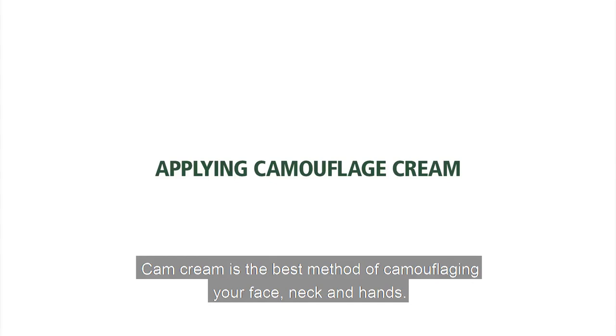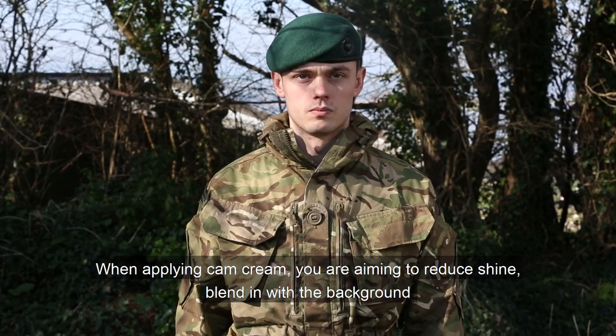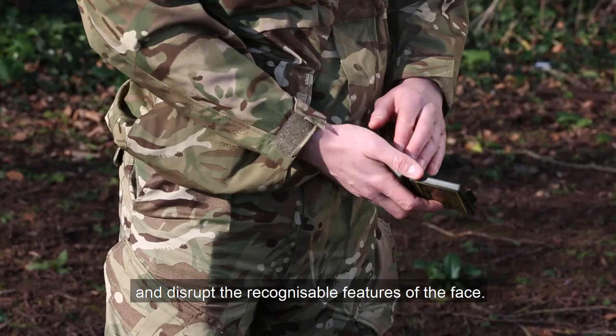Cam cream is the best method of camouflaging your face, neck and hands. When applying cam cream you are aiming to reduce shine, blend with the background, and disrupt the recognisable features of the face.